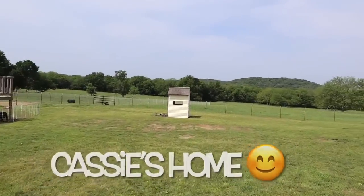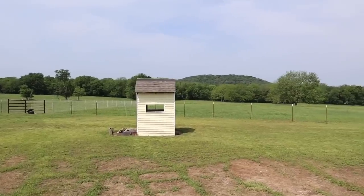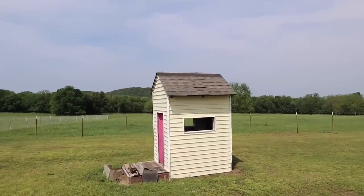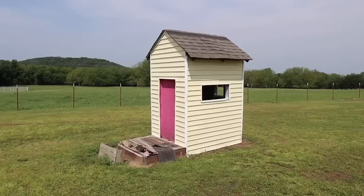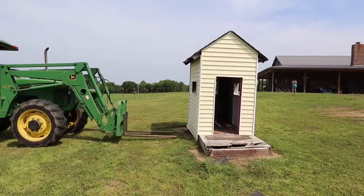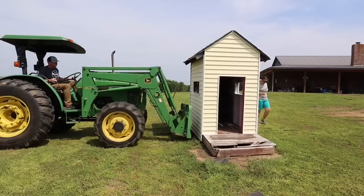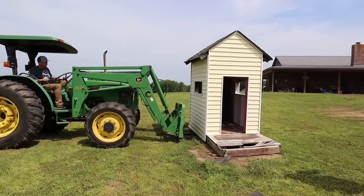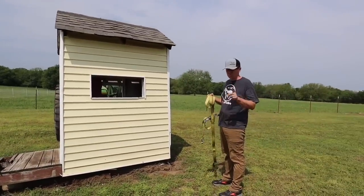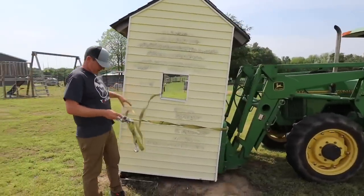As you guys have seen in videos, we have this old playhouse out here that has seen better days and the kids don't really play with anymore, mainly because they're always afraid of wasps and things. So we are going to relocate it out here and use it for the animals. Gary's over getting the tractor ready. I'm gonna move some of this junk and get it ready. The porch is pretty rotten — we may have to do a little rebuild or removal of the porch, either way I think we'll be fine. We're going to secure it so it won't tip over or fall off.